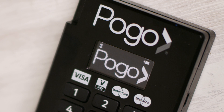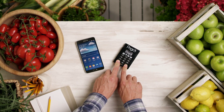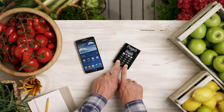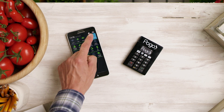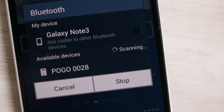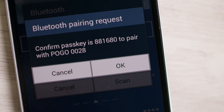Now we can begin to pair or link your Pogo device with your phone. Hold down the green tick and the red X on the Pogo at the same time for approximately 3 seconds. This will make your Pogo available to pair. Open your Bluetooth settings on your phone and scan for available devices. You will see your Pogo device listed there. Select your Pogo device to pair with, and you'll see a message with a passkey number — this same passkey will also appear on your Pogo screen.